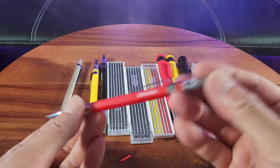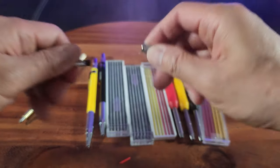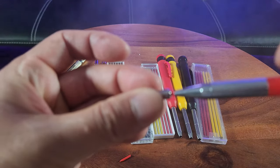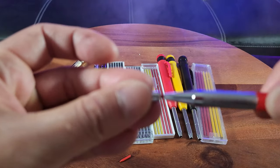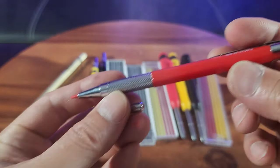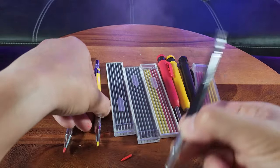I need to push up the lead and put it back in to advance it. Then on this end, rotating in a clockwise direction will eventually sharpen it. That looks like a pretty good point to me. Similarly, you have the yellow and also the black.